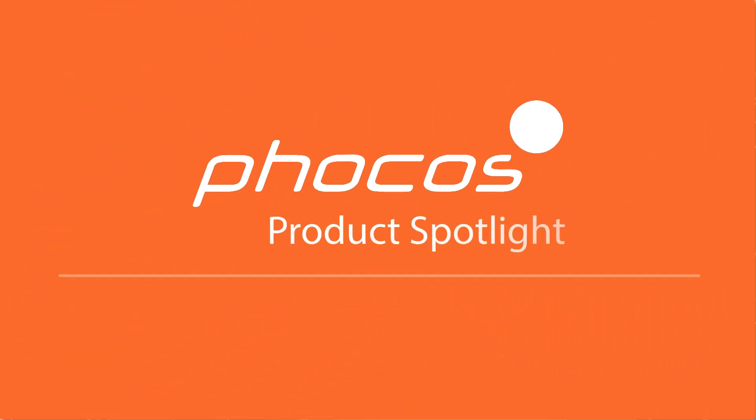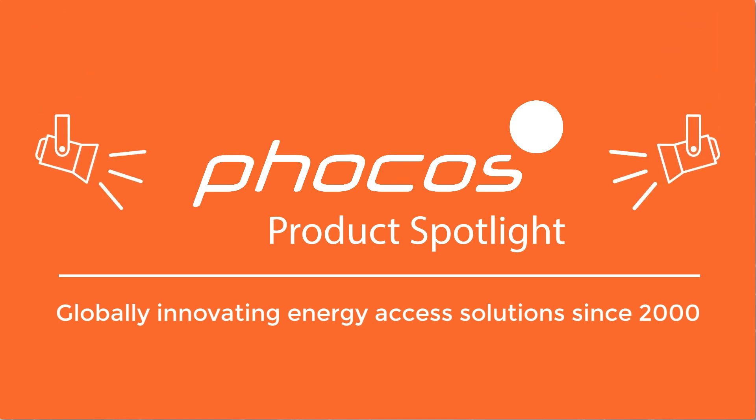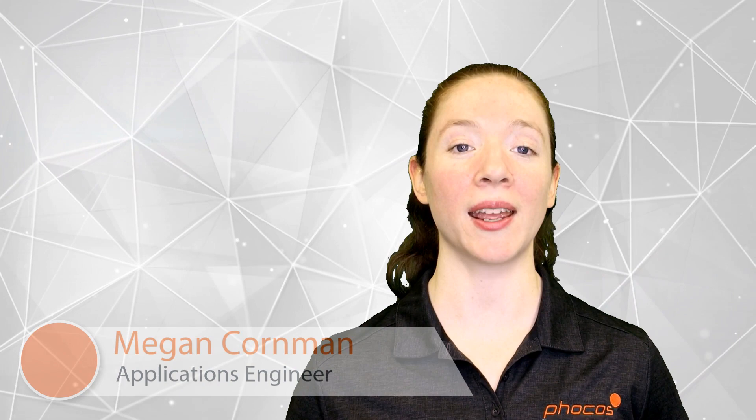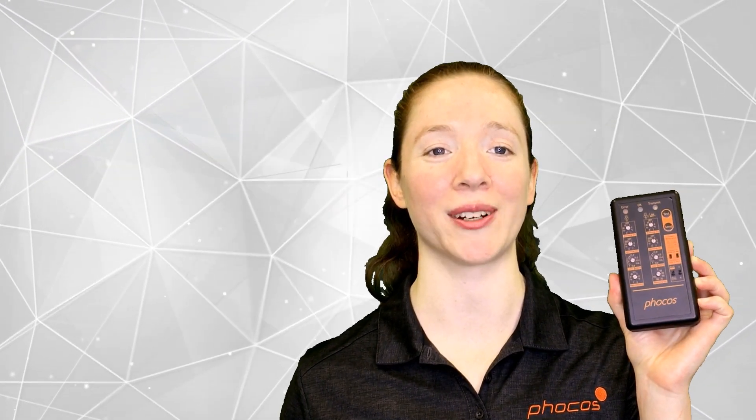Welcome to FOCOS Product Spotlight. Hi, I'm Megan Kornman, Applications Engineer for FOCOS Americas. Today I'd like to talk to you about CISCU, a Remote Control Programmer for CIS Family Charge Controllers.